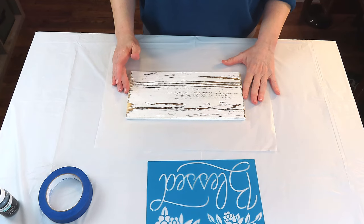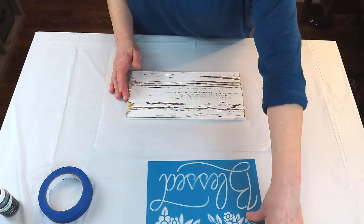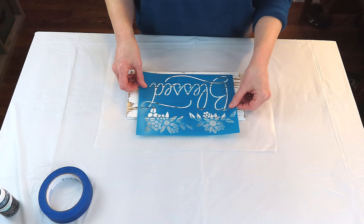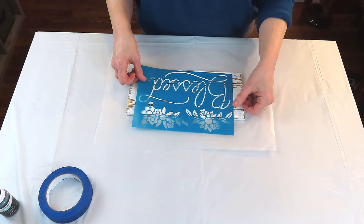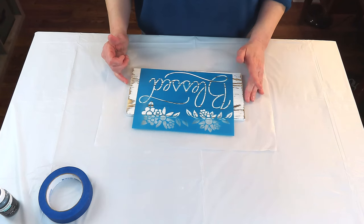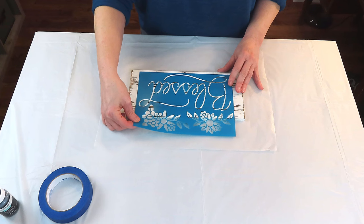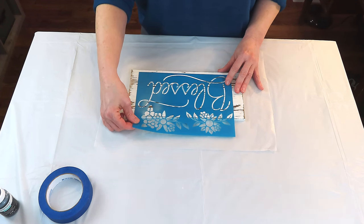Let's create a very neutral farmhouse sign — it's so easy to do. I believe this sign came from Pop Shelf; I've had it in my stash for a while. It's already distressed, which makes things move along so much faster. This stencil came from Hobby Lobby and I'm just lining it up as best I can, trying to get it centered, then I'll tape it down and move on to the next step.